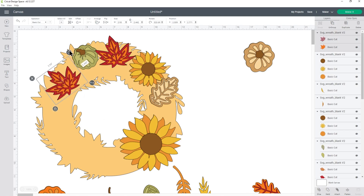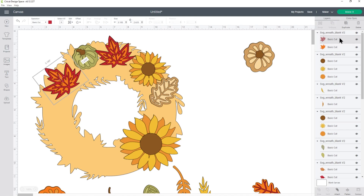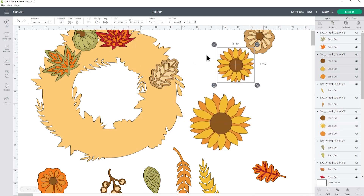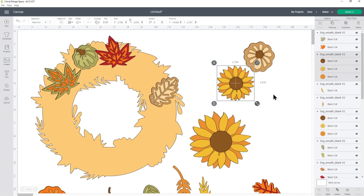For your copies you can rotate them, resize them to make them bigger or smaller, and you can even recolor them by clicking each layer within the group and changing the color. This makes the wreath really flexible — you might want it to have only sunflowers and no pumpkins, or make it completely fall-themed with just leaves and pumpkins and no flowers. Take your time getting all images exactly as you want them, then click Make It.